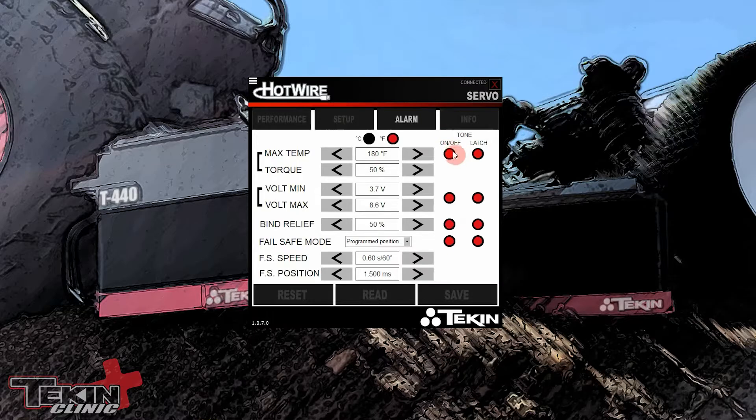Over here on Alarms, I have my maximum temperature alarm set to 180°. The tone is on and it's set to latch, so if it ever goes over 180° it's going to latch that alarm and you'll hear a little beep sound from the motor inside the servo — that also reduces torque to 50% to try and protect itself. For voltage, if the servo ever sees anything less than 3.7 volts, the tone is on and it's latched.